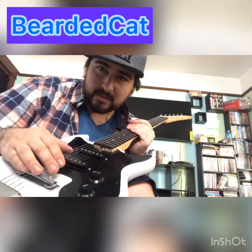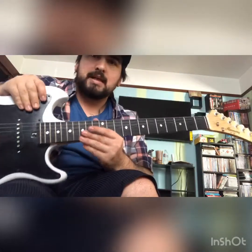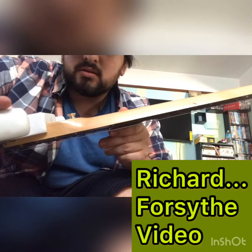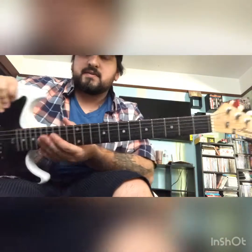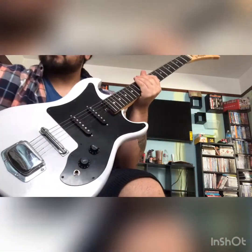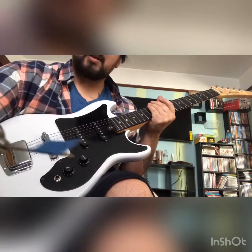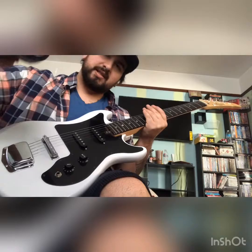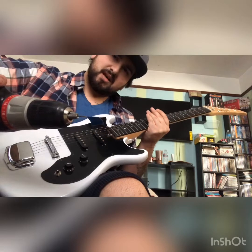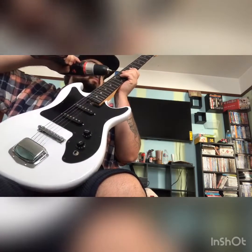Hey everybody, same day — I'm gonna be working on this one. This is my Harmony that I got from Richard. I've already started drilling a couple holes for the side dots. A good little trick: put a little piece of painter's tape right at the depth that you want to go. Not only does it let you know where to stop, but it acts as a little fan and kind of blows some of the residue away — not everything, but some.